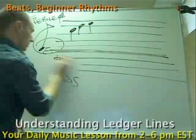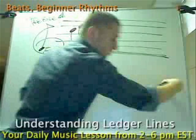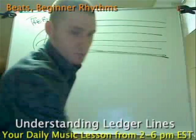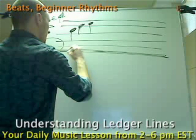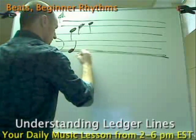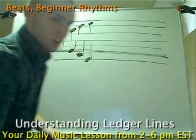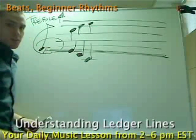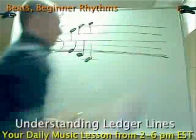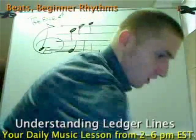So what ledger lines do is, instead of putting the whole line across, all it does is put a little niche of a line. So if this note's going down to here, instead of doing a whole line going across, it just gives you a little line. I'm going to erase this part — and then there's your ledger line. Now I'm going to erase this up here too, so here's your five main lines.